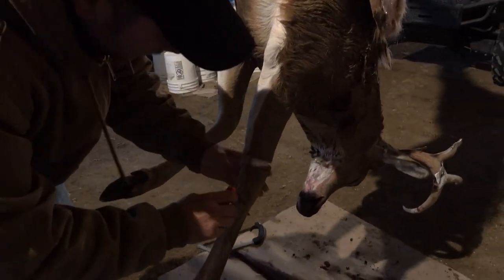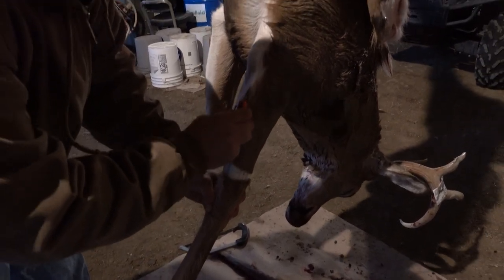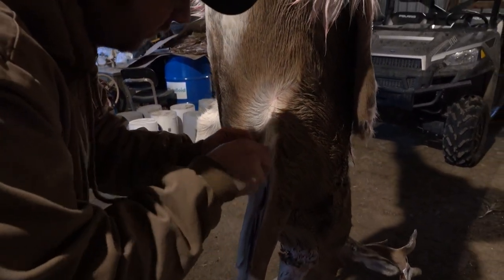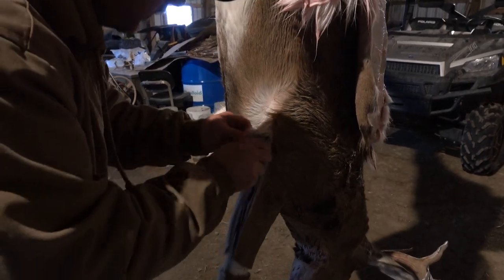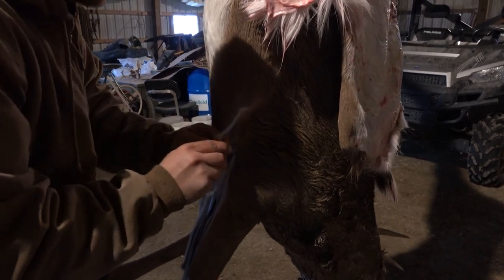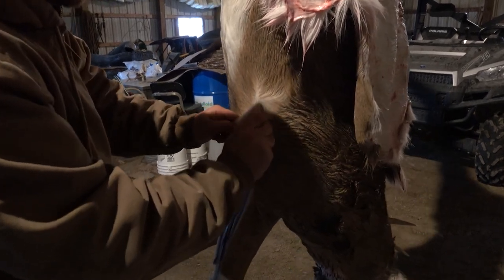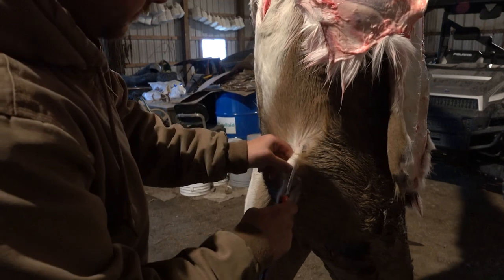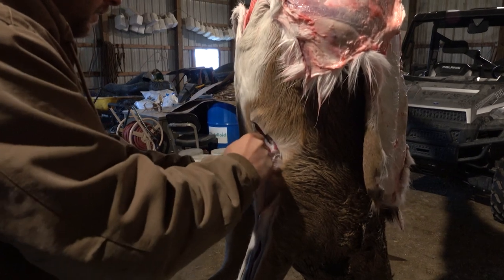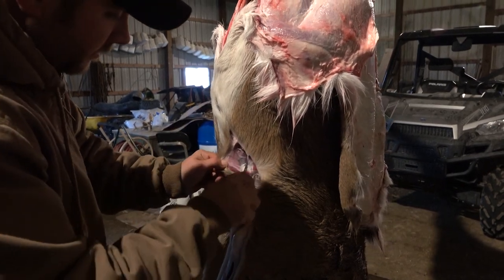Cut all the way around. I'm going to draw my line. You shove your knife in there and feel it — it doesn't have to be right on the line but as close as you can to it. Go up, feel his elbow there, just keep going up. Start my V. All right, got my V there.